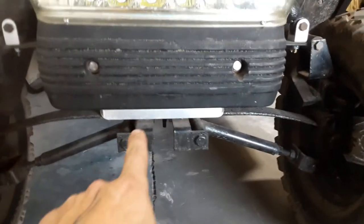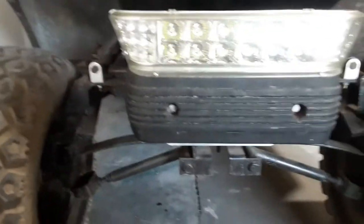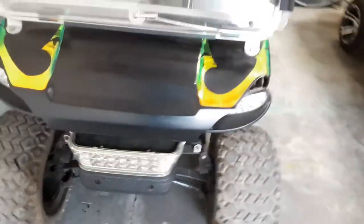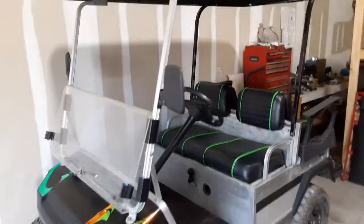I've even added this brand new wheelbase extension bar that actually brings the front suspension out another two inches to prevent any type of rubbing when the tires are turning, which these Club Car DSs are notorious for. So we've already got that installed.